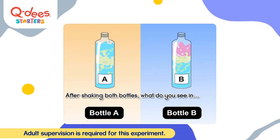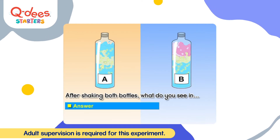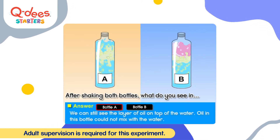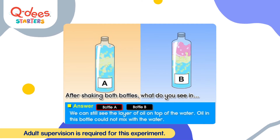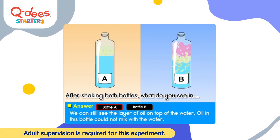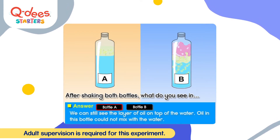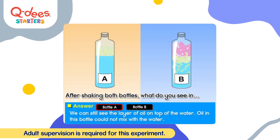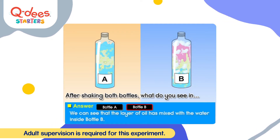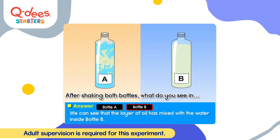After shaking both bottles, what do you see? In bottle A, we can still see the layer of oil on top of the water — the oil in this bottle could not mix with the water. In bottle B, we can see that the layer of oil has mixed with the water.